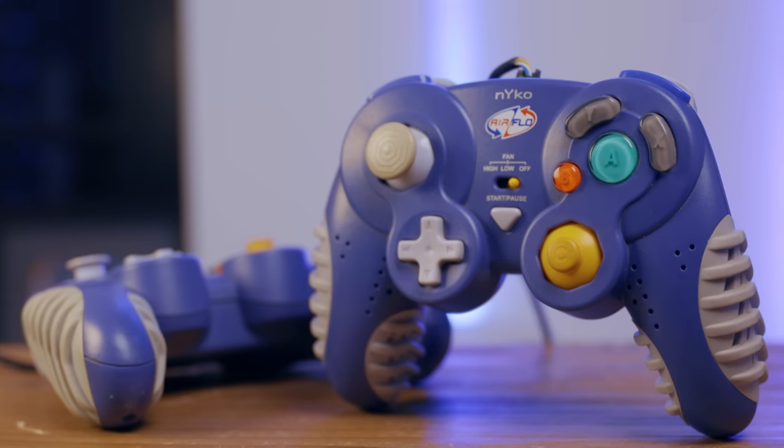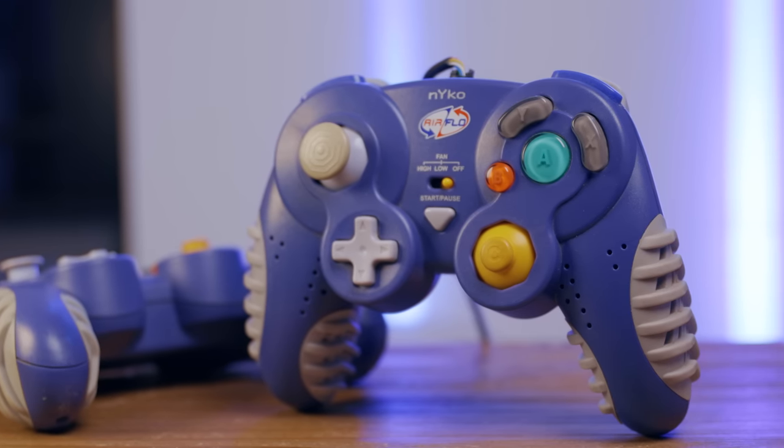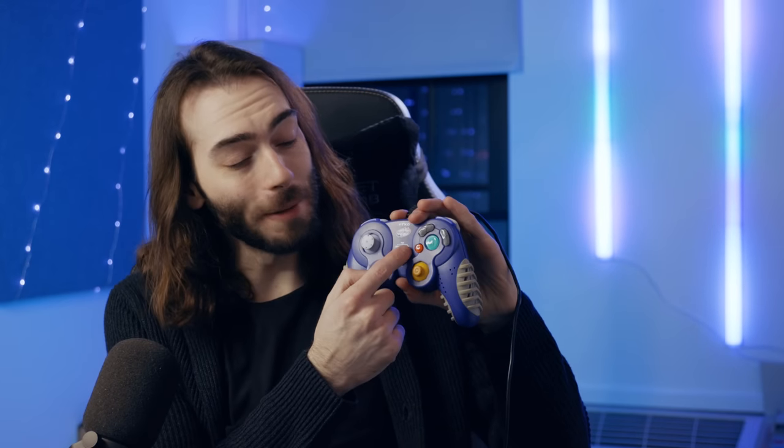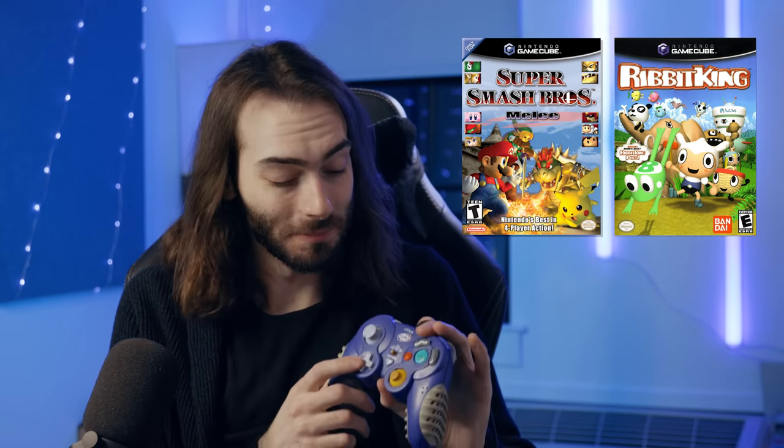A while ago I made a video on this GameCube controller right here. It was our favorite controller for the GameCube growing up, and it's still one of my favorite aftermarket controllers ever. It's ugly as sin and beat to hell because I used it a lot. But if you flip this switch right here, the fan turns on and air flows through the grips, and suddenly those sweaty games of Melee or Ribbit King aren't so sweaty anymore.